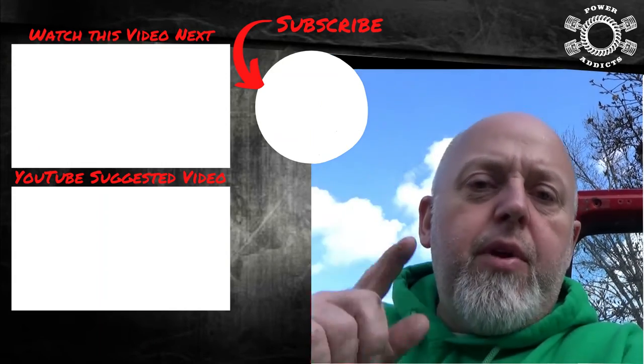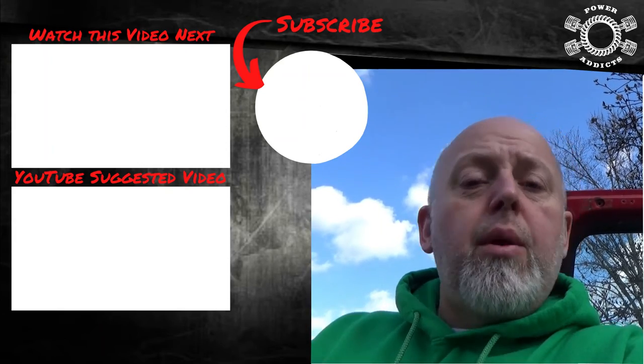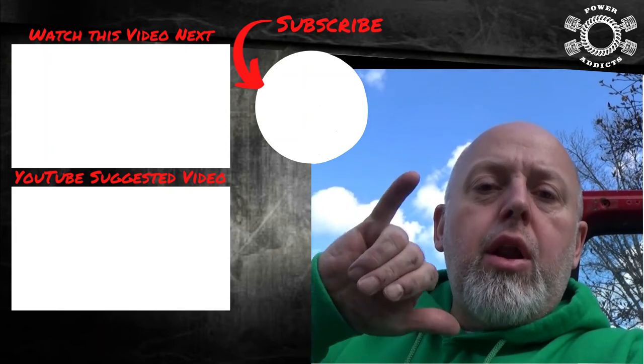I hope you guys learned a little something from that video and I hope you enjoyed it. If you did, thumbs up. Subscribe if you haven't, and leave some cool comments down below. I appreciate you hanging out with me. Peace out — later to y'all.